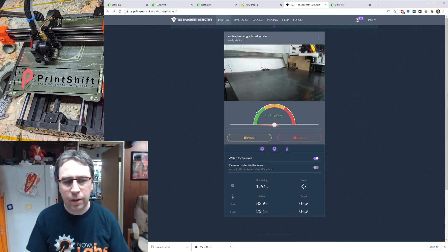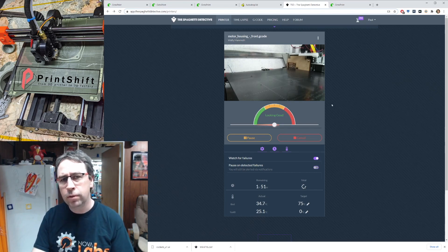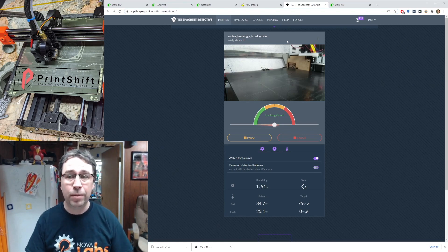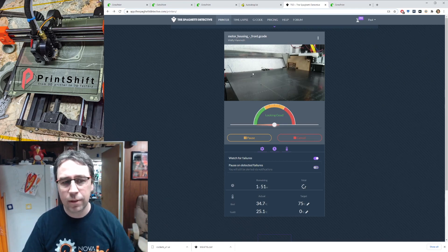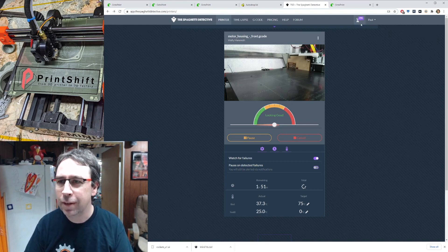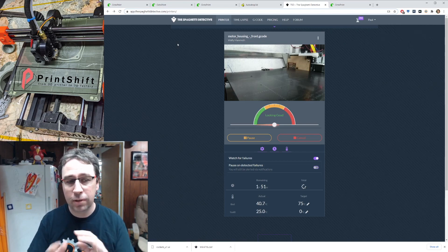The Spaghetti Detective is an automatic print monitoring service. It is not free, though they do have a free tier — I think it's 20 hours a month. It is open source, so you can download their server and install it on any local machine and run it on your own system, supporting as many printers as you want. Basically, it will monitor your print and keep an eye on anything that looks fishy. I have a local instance watching my continuous belt machines, and it's capable of intervening to stop and cancel the print if something looks detached.